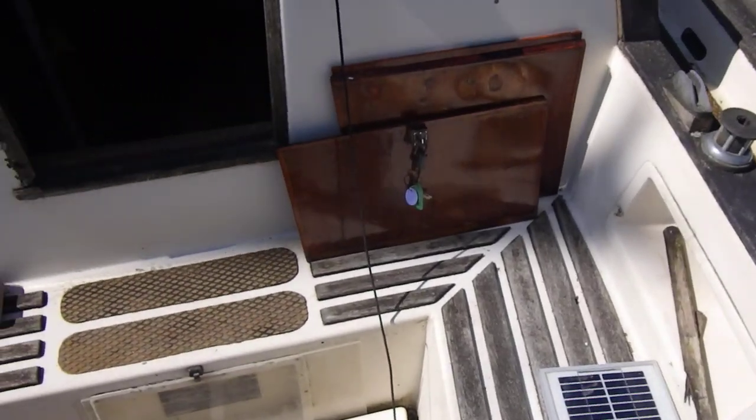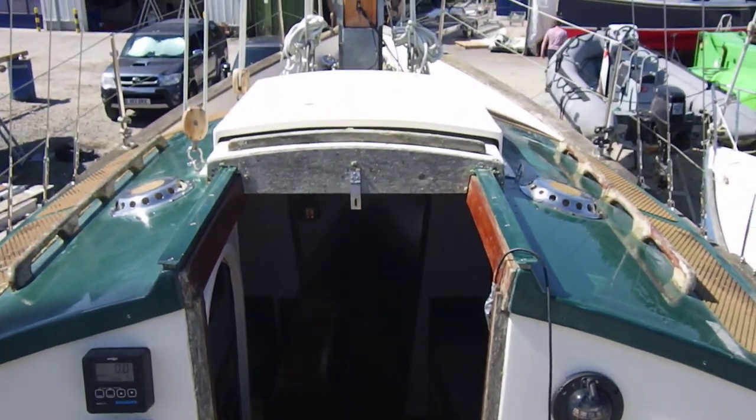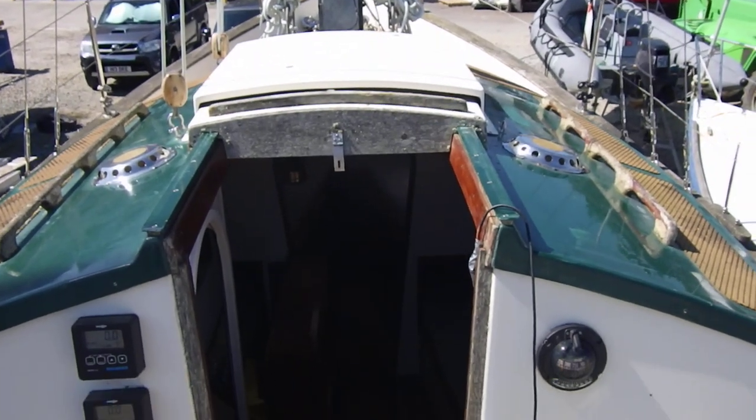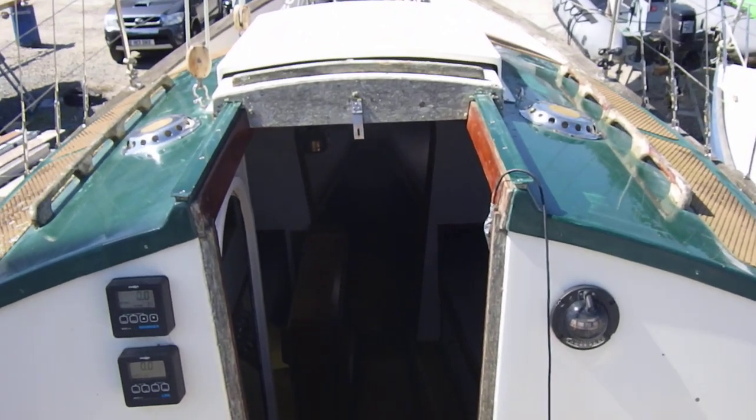I'm pretty much back where I started now, so I'll conclude this deck tour of this Oysterman 22. If you like what you see and you'd like to know more, then please do contact us at Boatshed Cornwall.